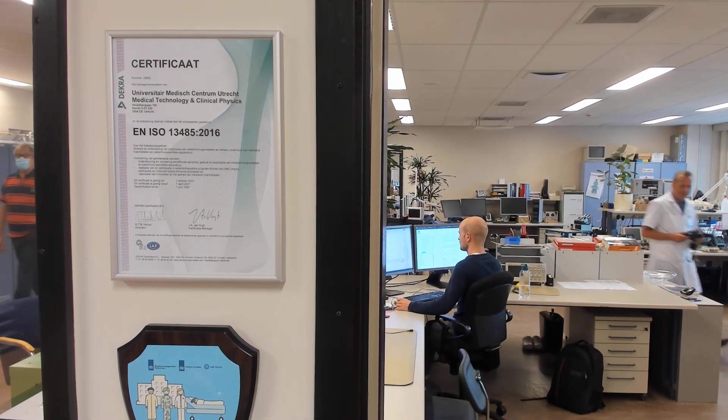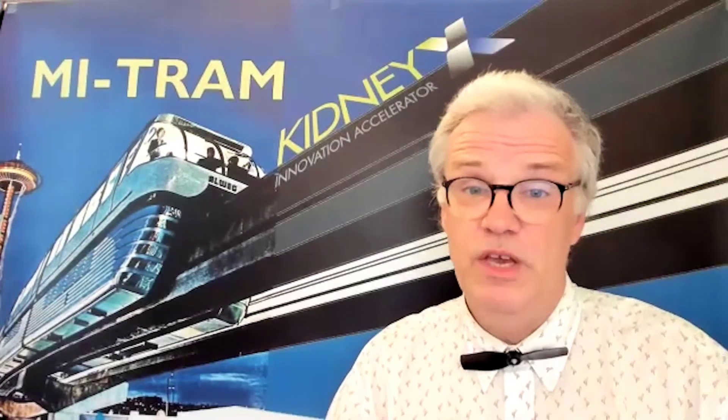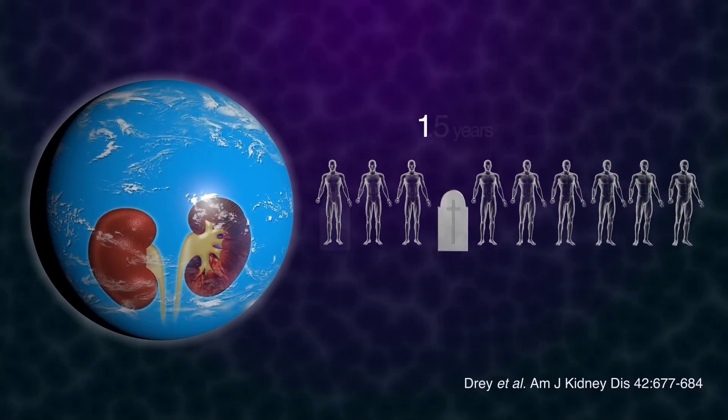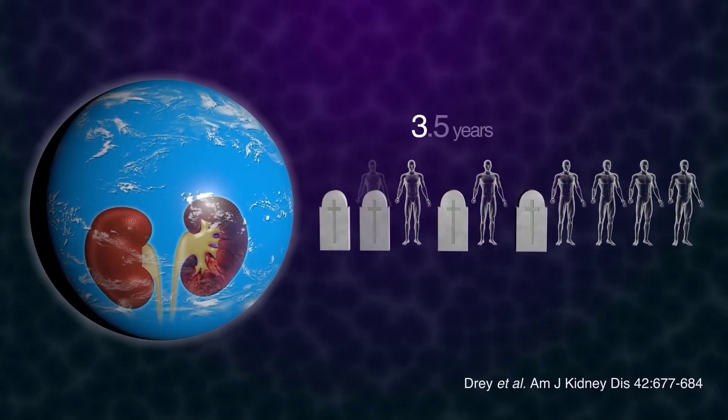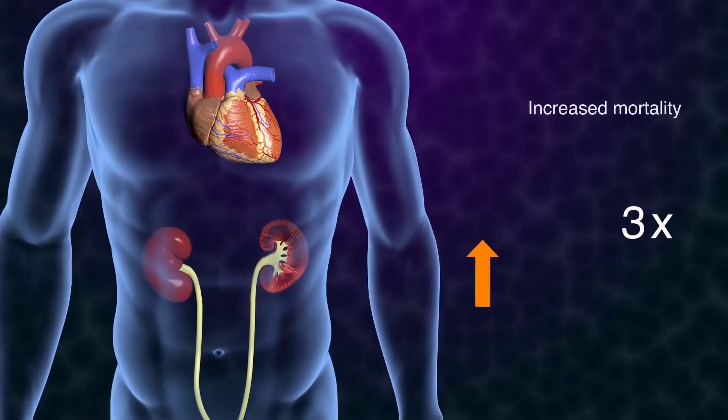They all do this certified according to the international ISO 13485 quality standard for medical device manufacturing. Because MITRAM technology can be used as an add-on to existing hemodialysis machines, it can quickly reach patients and improve the quality of their kidney replacement therapy. And that is important because present hemodialysis machines do a relatively poor job compared to healthy kidneys. Hemodialysis patients have a limited life expectancy — within five and a half years, 70 percent die.